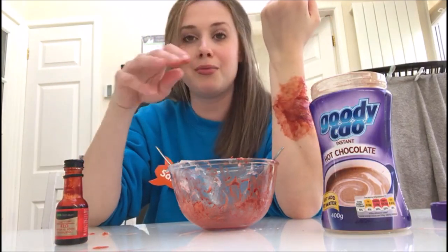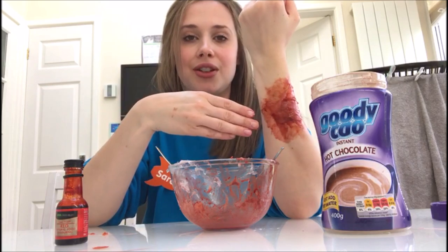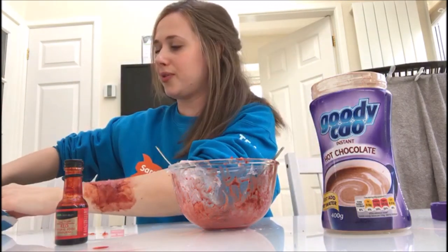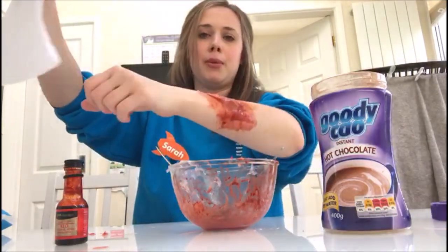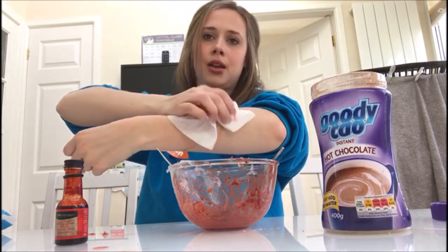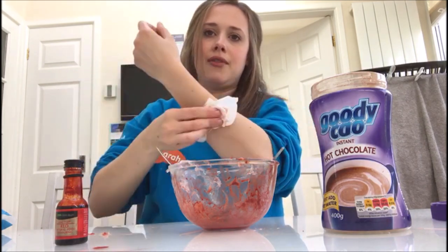Have a go at home — obviously be careful with your red food colouring because it can stain your clothes. Then when you've had enough of grossing out your friends with your fake wound, you can wipe it off using a magical baby wipe. Ready? Ta-da! It's as if it had never happened.